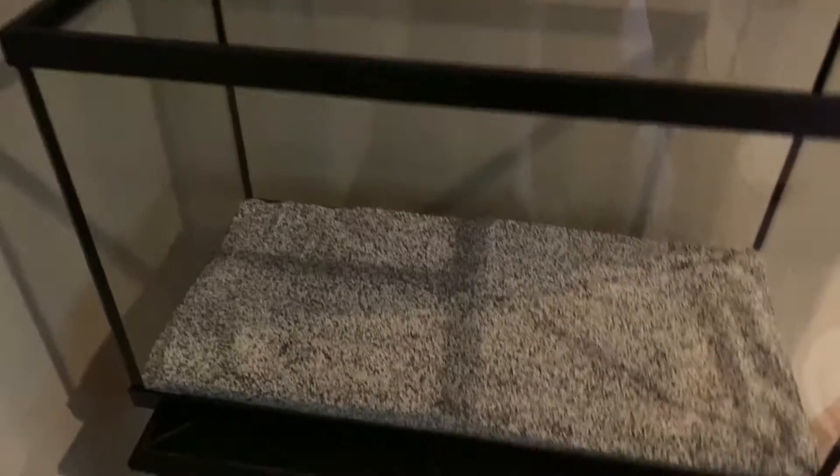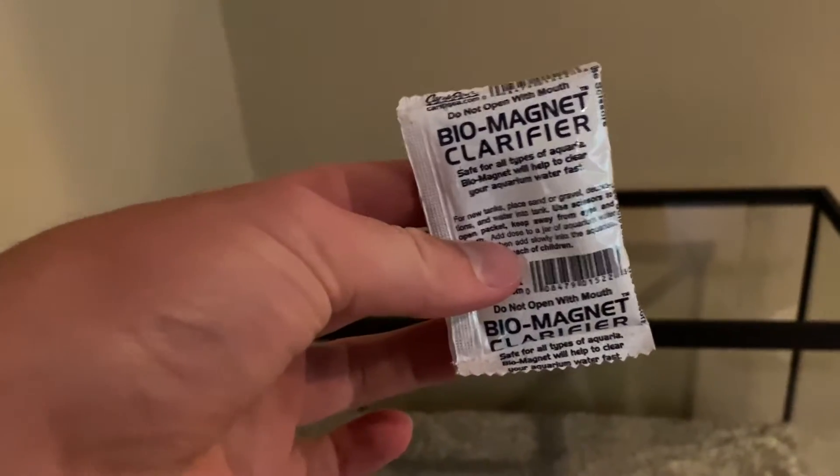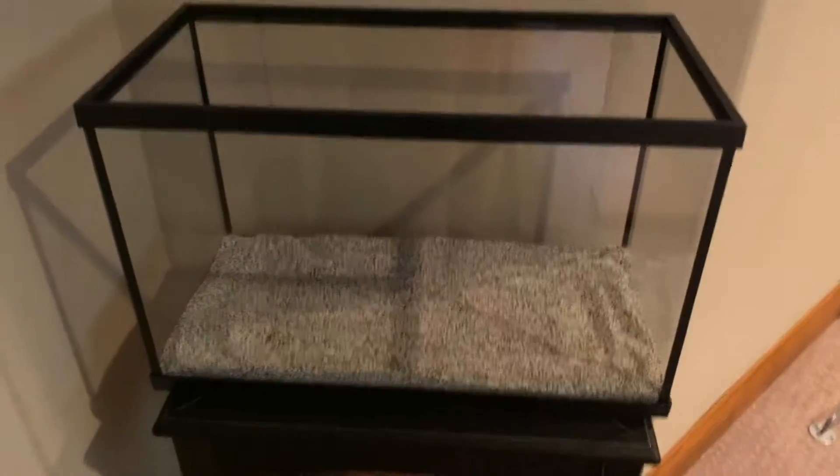As you can see, we got it on a stand on a table right here in the corner, right next to the 40-gallon. We got the sand in there — it's actually a really nice color. It came with this bio-magnetic clarifier that will clear up the water faster so we can get fish in here sooner. Right now we're going to set up the filter and the heater and all that, and then we'll get some water in here.